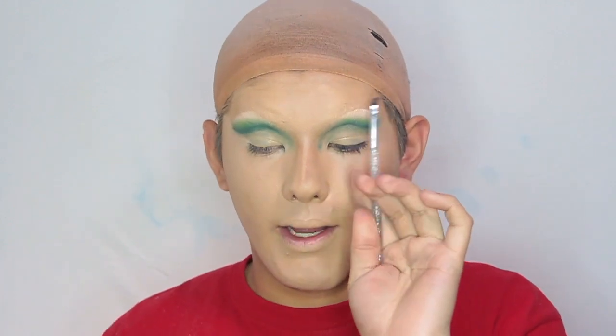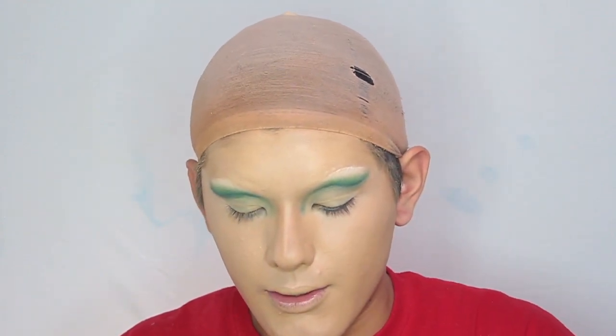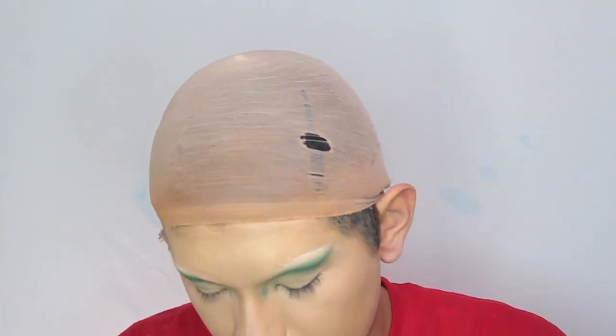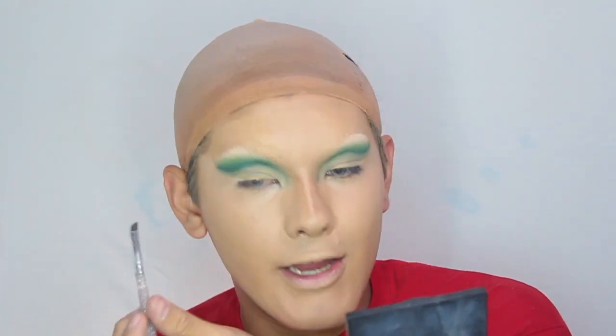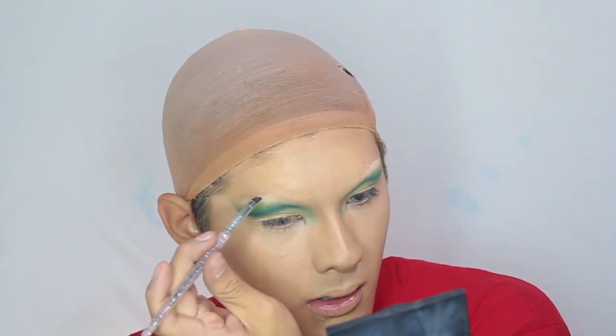So I'm fully contoured and fully highlighted. Before I put my powder on I'm going to do my brows. I start off by using an angled brush — this one is by Elf — and I'm going to be using my NYX Taemin Frame Eyebrow Pomade. This is a really good dupe for the Anastasia; it works really well. I use the eyebrow highlight I did earlier as a guide for where I want my bottom line to go.